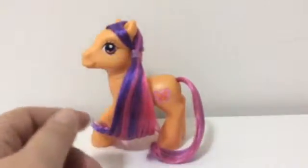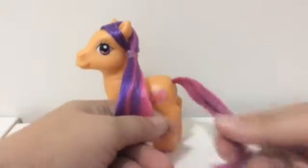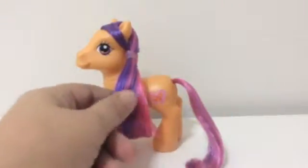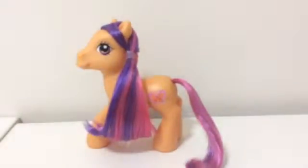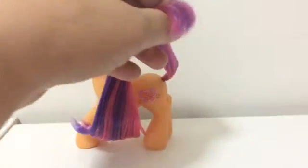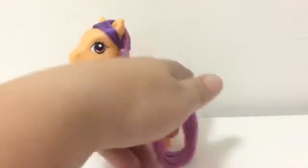This is after I shampooed and let conditioner sit in their hair for a couple hours. I didn't use curlers this time — I just curled the ends with my finger a bit. The outer hair is nice and shiny, smooth, and very soft. One thing I like about the G3 ponies is their tails come out much nicer than the G4 ones when you wash and shampoo them.